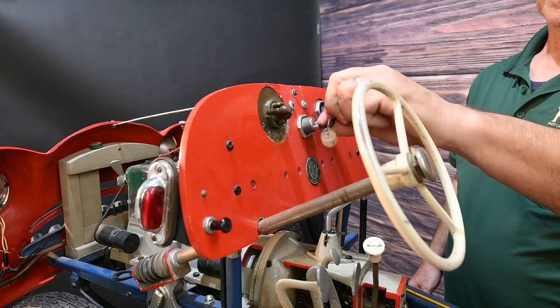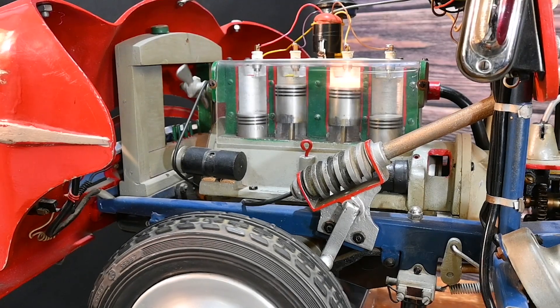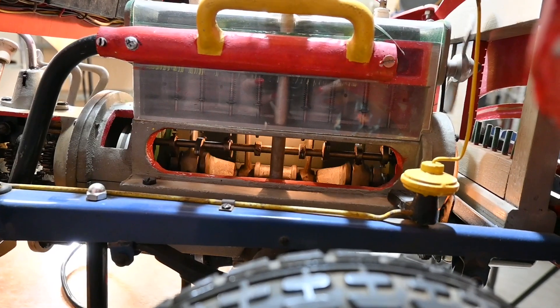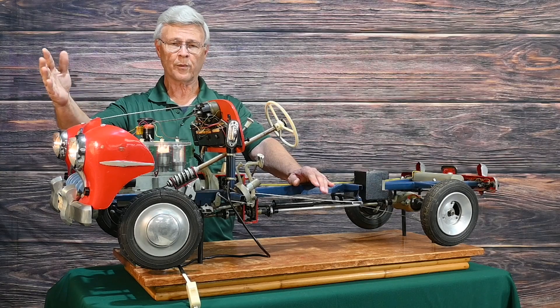So you turn on the car, turn the key on and you'll see the motor, pistons going up and down, the simulation of each spark plug firing with the fan blade turning. Really cool.